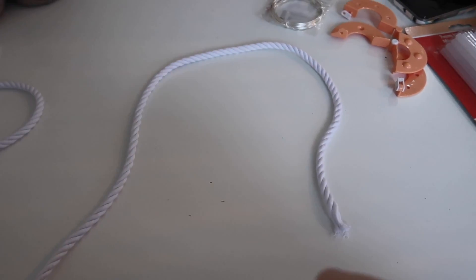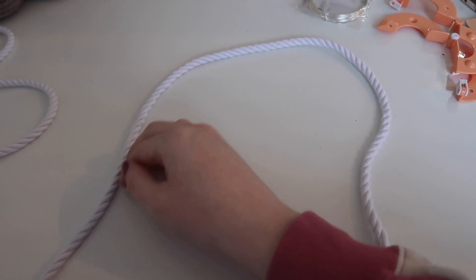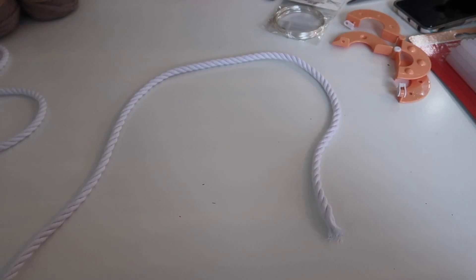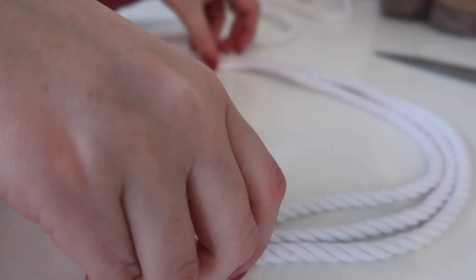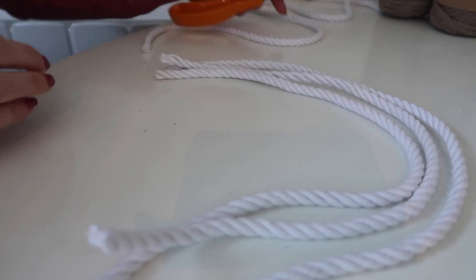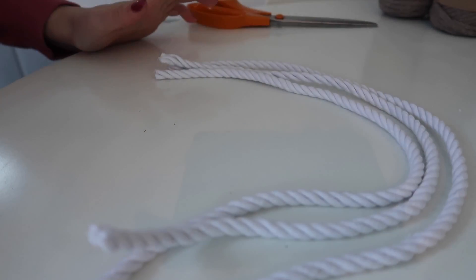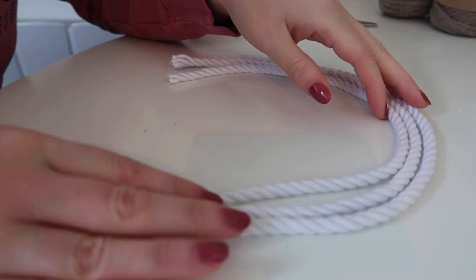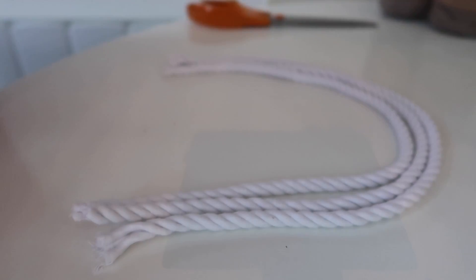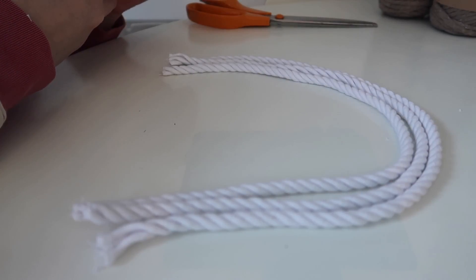The first step is to measure out your string. You want three of these — this is going to be the biggest one, and then you go in and in and cut them to length. I've probably got enough leftover to do another one. You always want too much because you don't ever want not enough. You could do another layer round if you wanted as well — it's like a macrame rainbow but Rudolph.